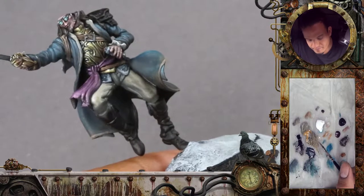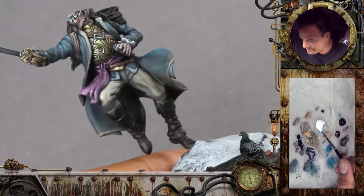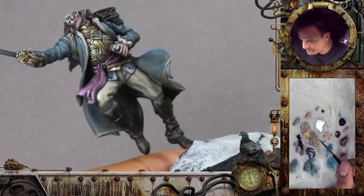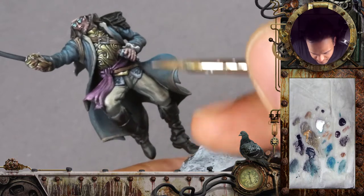Just compare that with the right leg, which already looked kind of good when we ended the first colors. But pushing the highlights and defining the shadows is just adding so much quality to the miniature.